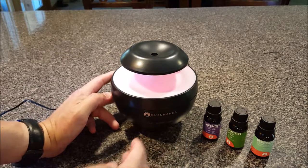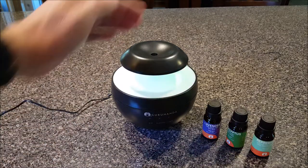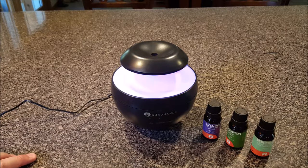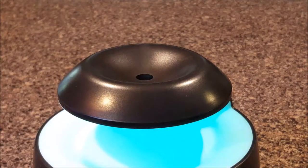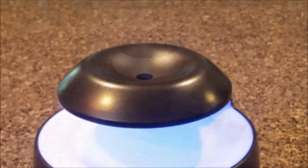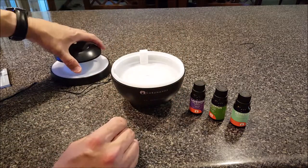Yes, you can see a mist coming through the top — maybe you can see it better with the light. Right now you can see a wisp of smoke or mist coming right out of the top. That's the water being diffused. There's also a tiny bit of noise, a little bubbling noise.